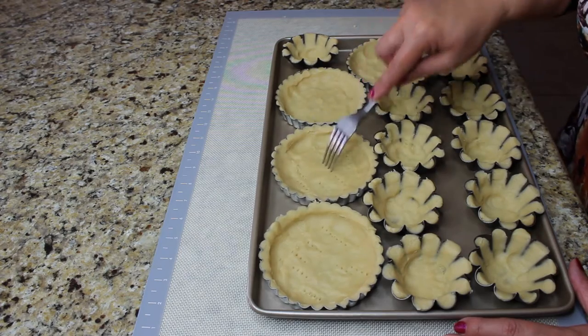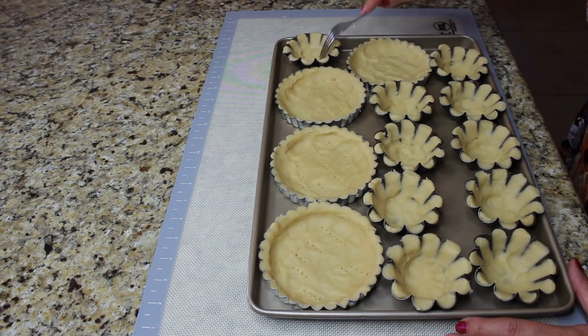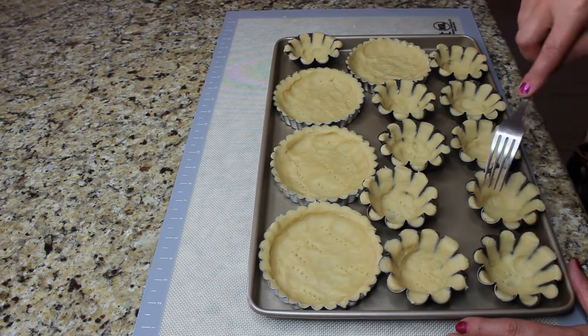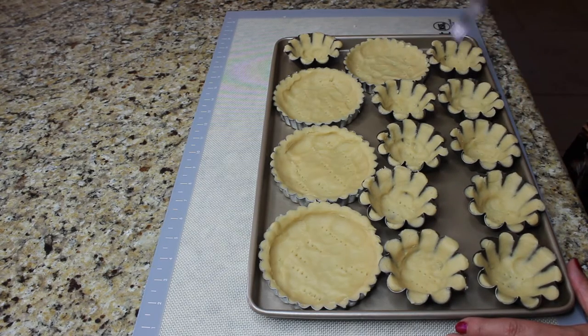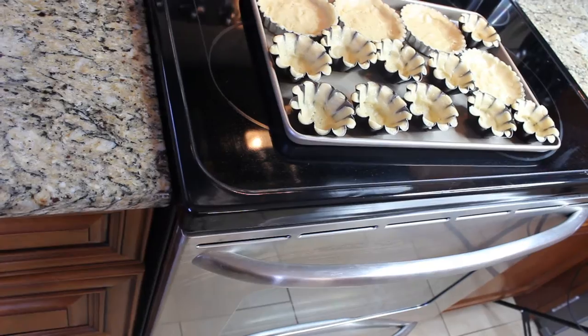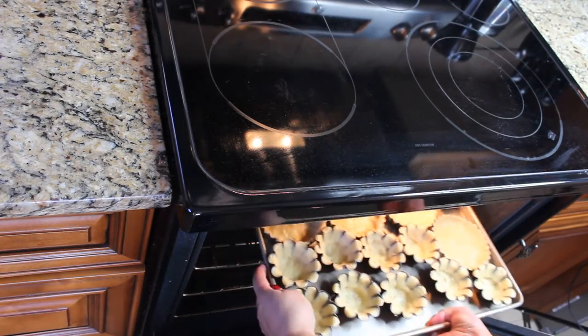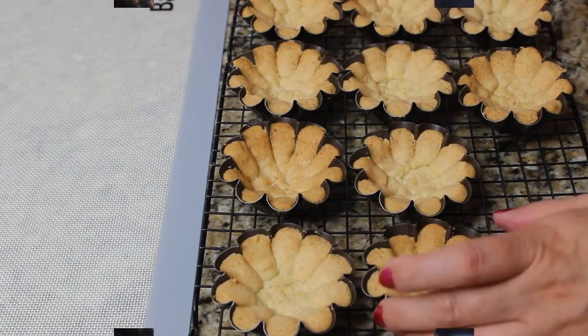After they've all been filled up, we're gonna poke them with a fork so they don't rise up too much, and we're gonna place them in the preheated oven at 360 degrees Fahrenheit. After they've browned we're gonna take them out and they're ready.